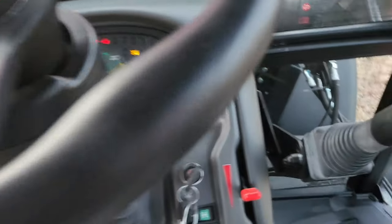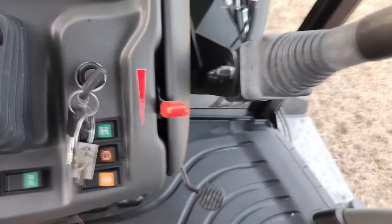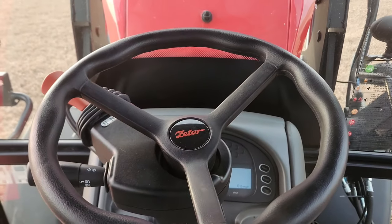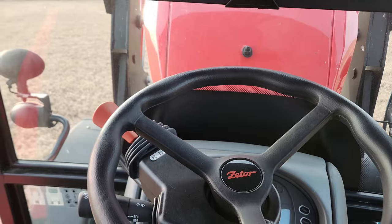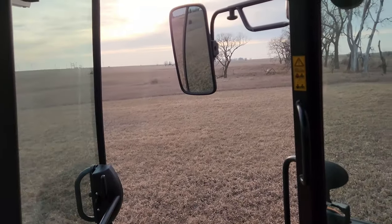Very strong fans. Shot of the dash there. You can see the nice wide door — easy to get into. Just a nice, simple all-around tractor.